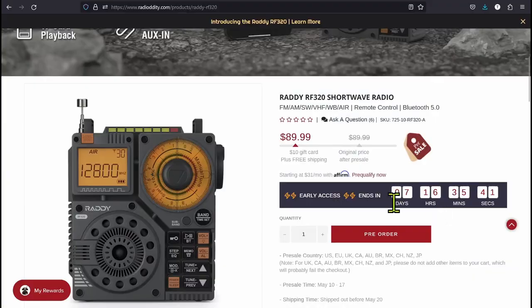Howdy everybody, Steve here, KM9G. Today we're looking at the Radiodity RF320. I want to make sure I get the product number right for you guys. This is a shortwave radio that they are releasing very, very soon.